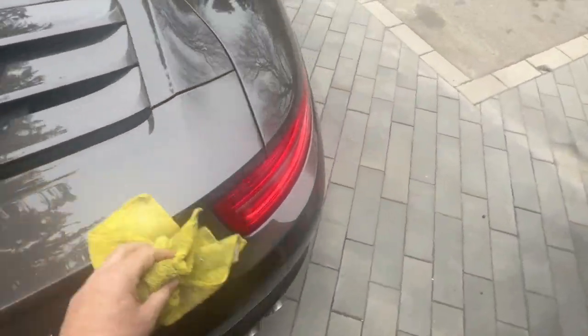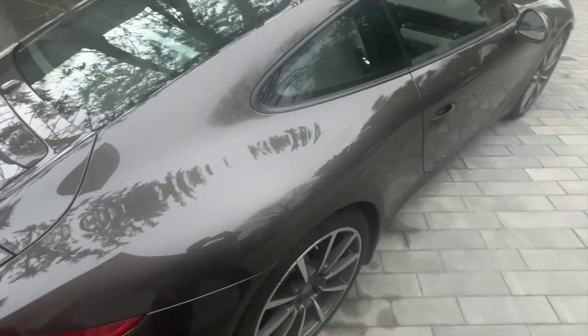Yeah, there's really no dents or scratches at all on the car.